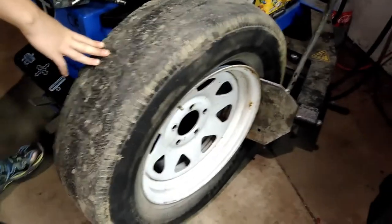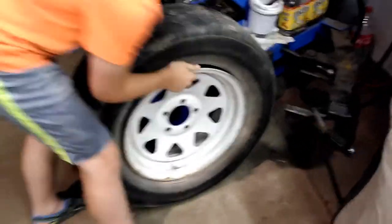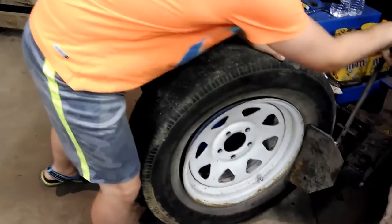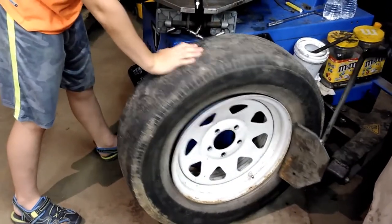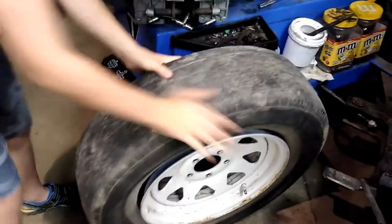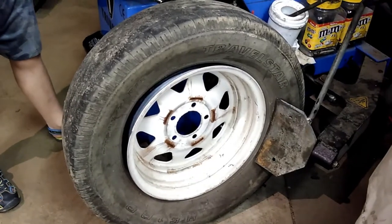Let it go — sometimes it'll come off halfway like this, but one side is still on. So we need to spin the tire and do the other half of the front, then turn it around and make sure the rear part of the bead is broken loose as well.